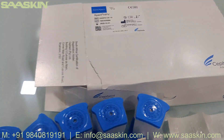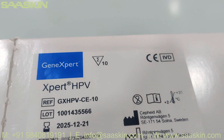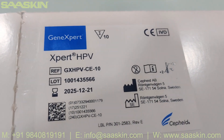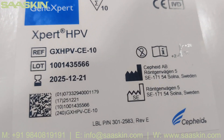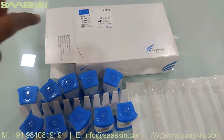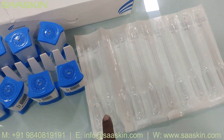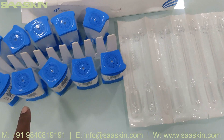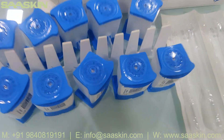Just to quickly summarize: today we have seen the unboxing of Cepheid GeneXpert Expert HPV test cartridges, which is a 10-test kit pack. The reference part number is GX HPV CE 10. In this 10 cartridges pack, you get one CD inside, 10 capillary tubes, and 10 cartridges — that's how the cartridges look.